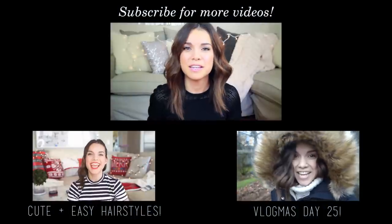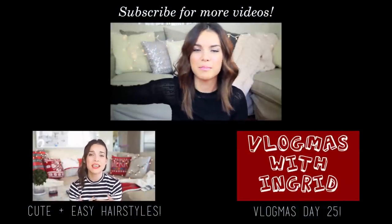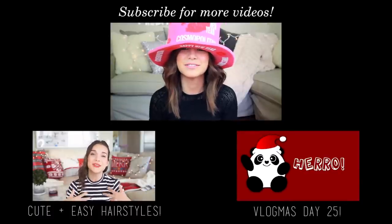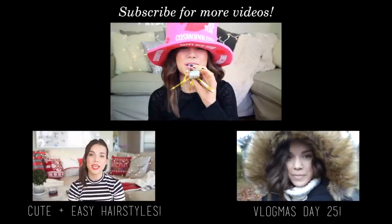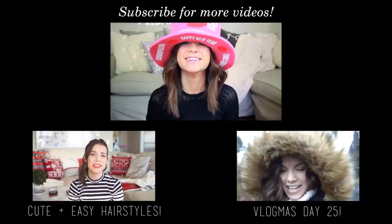That is it for today — we are at the end of the video! If you want to watch my last two videos, they will be right down here and you can just click on one of the boxes. I'm going to get my New Year's hat on. It is very big on my head and I'm going to be ready for New Year's. It makes sound! Bye!